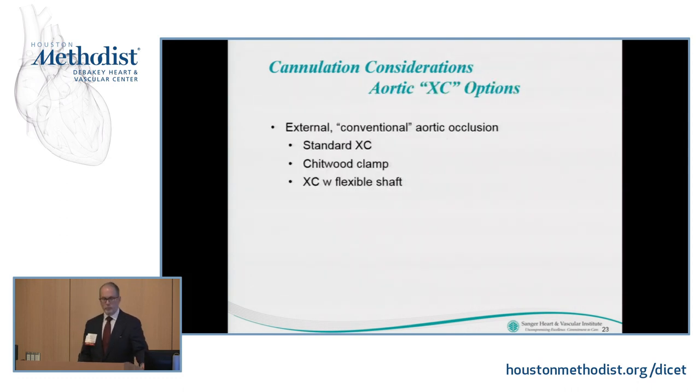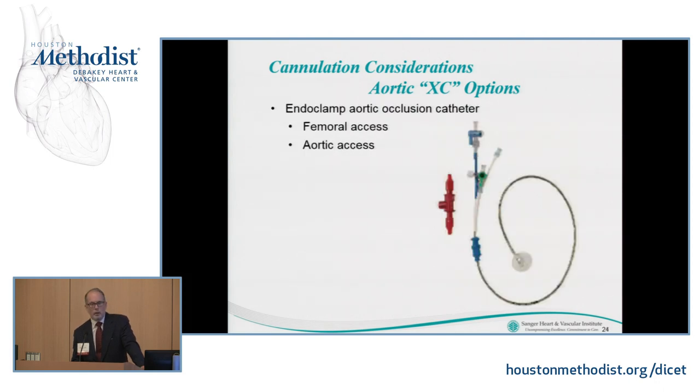Cross-clamp options: you can use a standard conventional external cross clamp — your standard cross clamp for an upper sternotomy aortic valve incision — or for a thoracotomy approach, alternative means such as a Chitwood clamp or a flexible-shaft cross clamp, some detachable, some remaining attached, allowing the clamp to fall out of your way. You can also do an endoclamp. Endoclamps work great and have evolved nicely over the last 20 to 22 years, tracing their roots to Dr. Fogarty's early balloon catheter work.